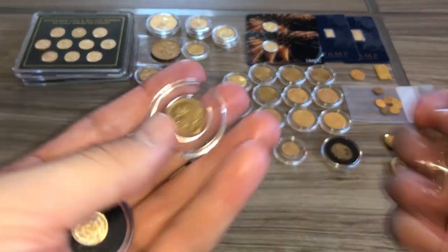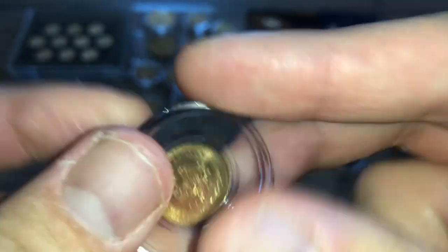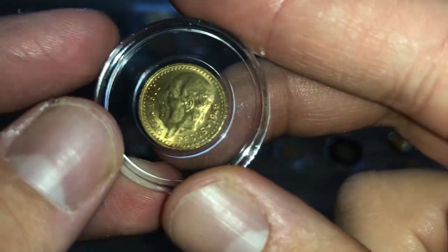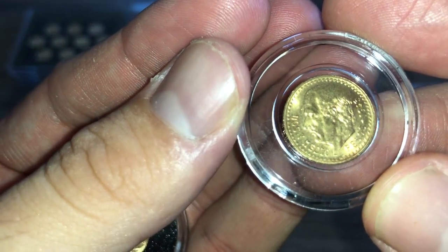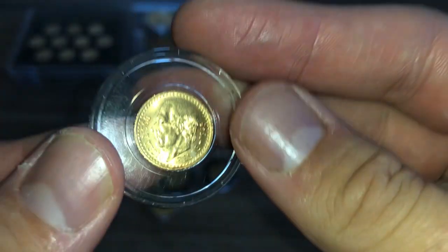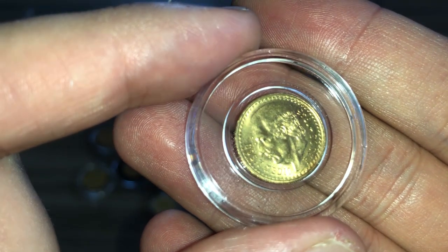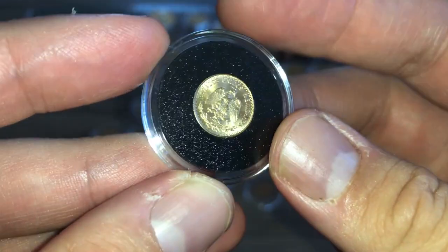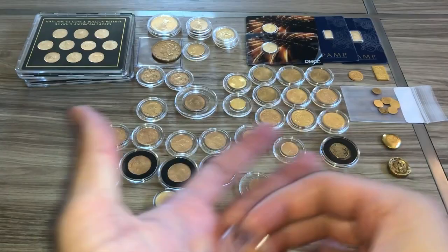Now we're down to some Mexican gold — I'm so used to silver I keep saying silver. That's a 1945. And this one — trying to read it — Estados Unidos Mexicanos. I'm trying to see how many pesos. Dos y medio — so that means two and a half pesos. So that makes these dos pesos. That's a 1945 — cool little Mexican gold. And there's another dos pesos, 1945. You guys, these are pretty small — I can imagine people losing those all the time back then.